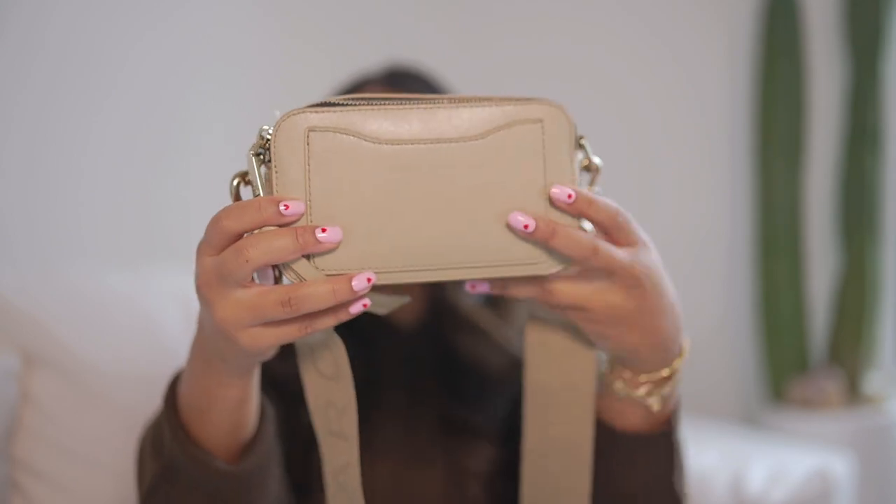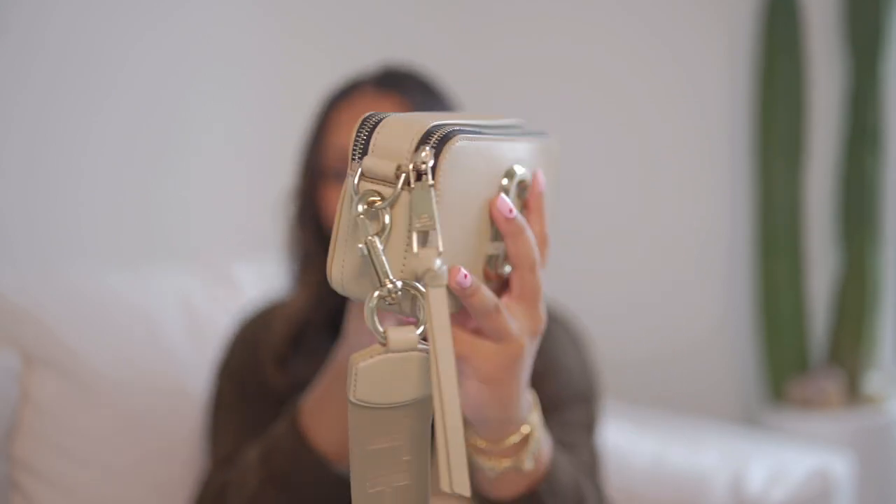This bag is very structured — it's a rectangle, not flimsy, very structured all around. It has this really cool thick strap, which I thought was very unique. I think that's why they call it their camera bag. And I am a photographer, so when I saw it was called a camera bag, I was like, oh my God, it's made for me.